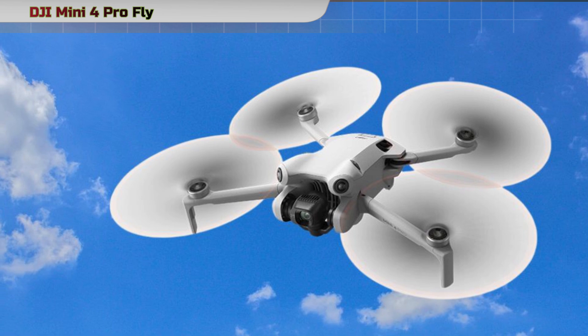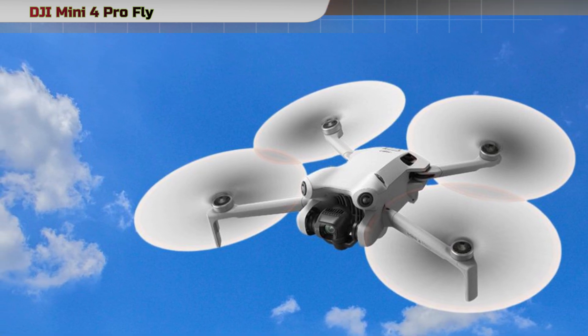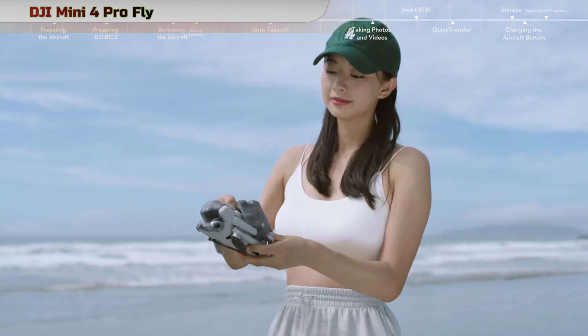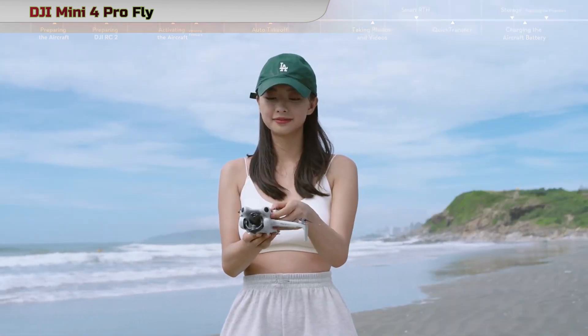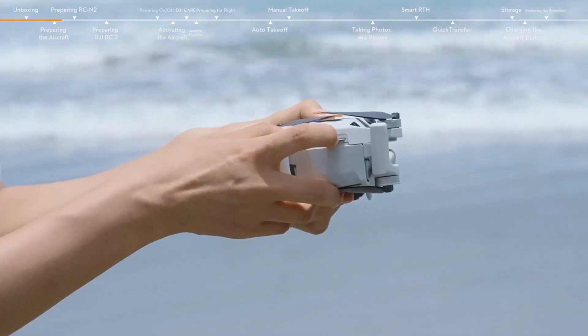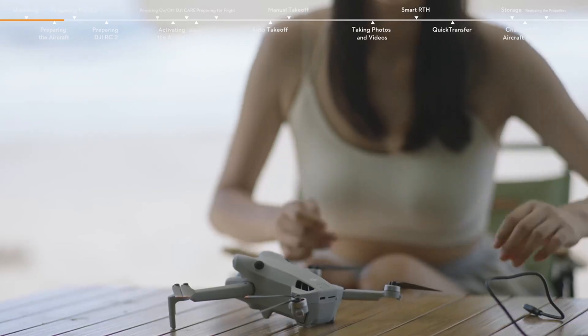Capture breathtaking moments with the Mini 4 Pro's 4K video resolution at 60 frames per second HDR. This capability ensures that your videos showcase sunrise, sunset, and night scenes with impressive clarity.